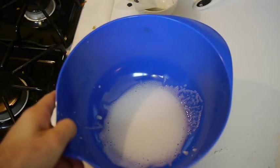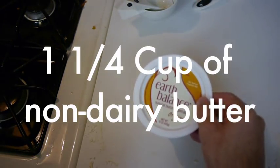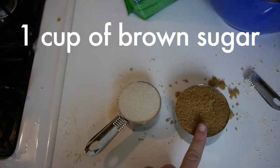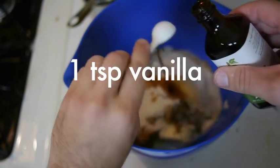Add the wet ingredients: non-dairy butter, one and a quarter cups, then a cup of brown sugar, and a half a cup of white sugar, too. Then a teaspoon of vanilla. There's a thing about sugar where they use animal bones in the refining process, so do your best to find a kind where they don't do that, cause it's gross.